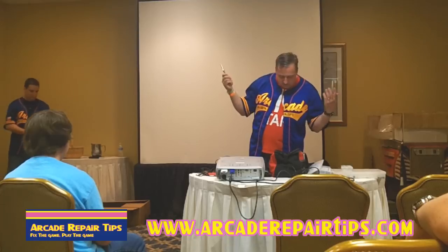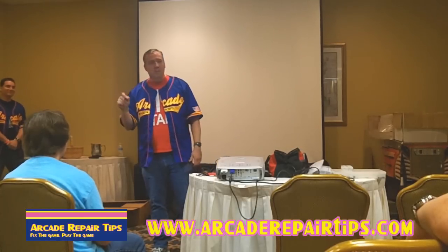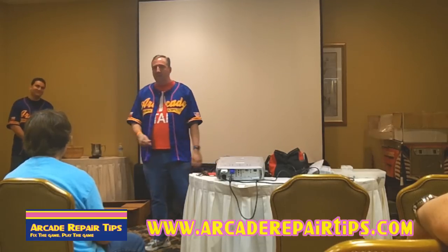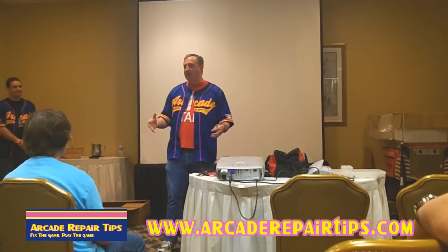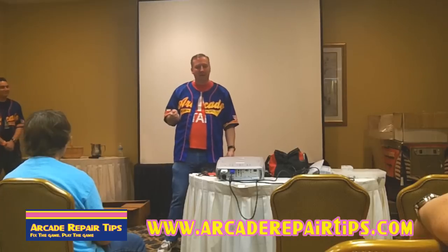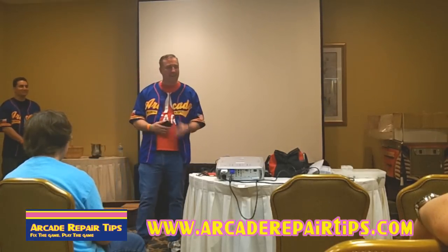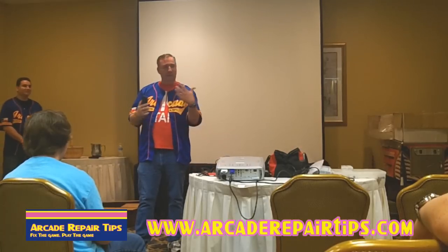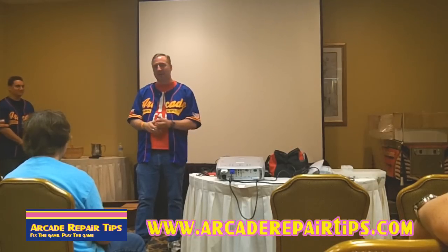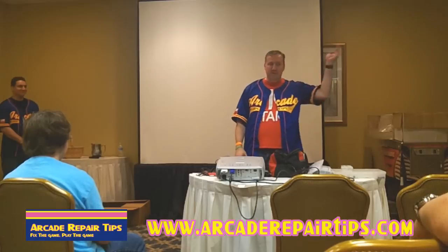I always keep a pair of locking pliers around. Believe it or not — a magic marker. Mark where things go. I remember the first time me and my wife repaired a Mortal Kombat, about 15 years ago. We had all the buttons and stuff apart, and then I realized we had to hook everything back up. It's so easy to label things. But one of the greatest tools we've had in the last couple years is this — a smartphone. Take pictures as you go. How many of you have gotten something all apart and then couldn't remember how to put it back together? Take pictures and document what you do step by step.